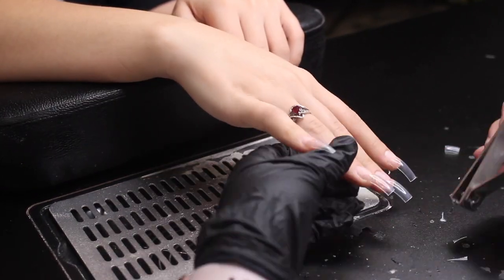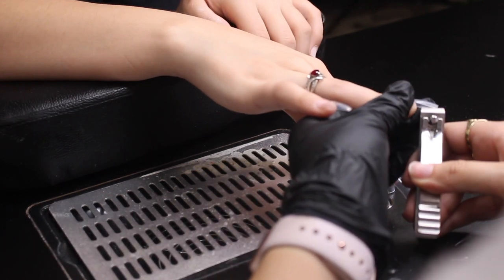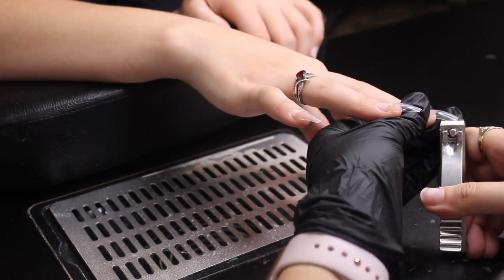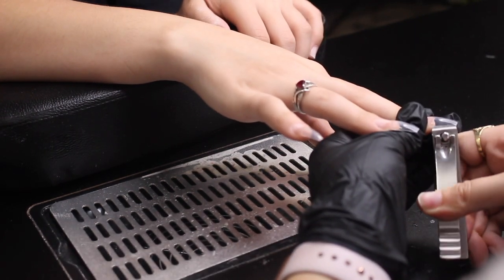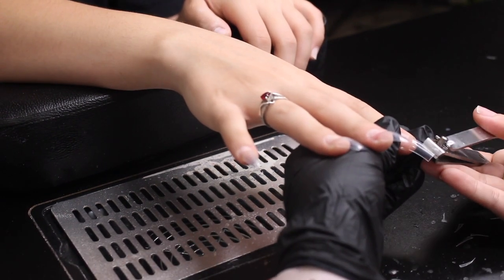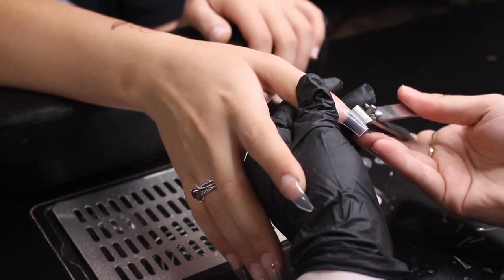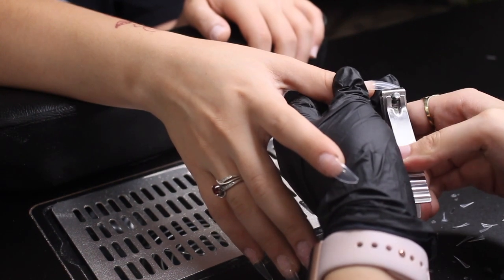Now that the tips are cut to the desired length, I'm going to take quite a bit more off the edges than I normally would when I do a coffin shape, just so it's easier to file them down to be stiletto. I'm so excited for y'all to see these nails — they came out so good.